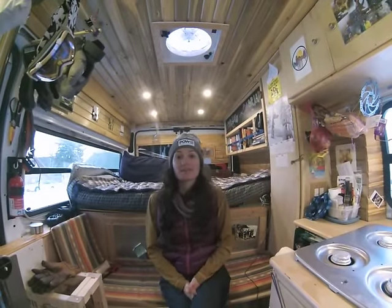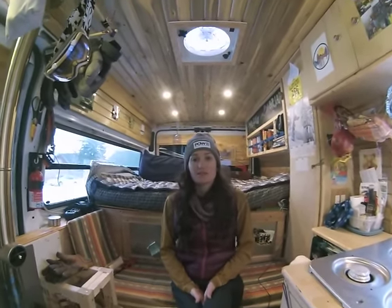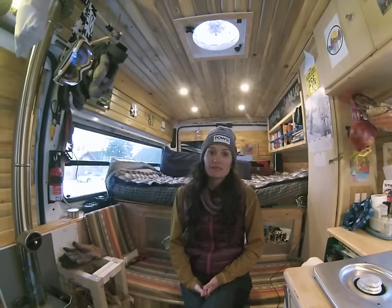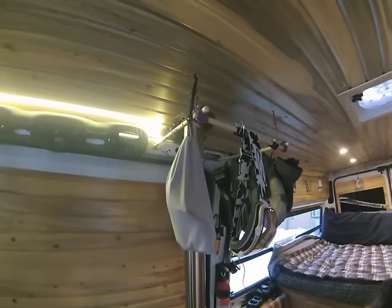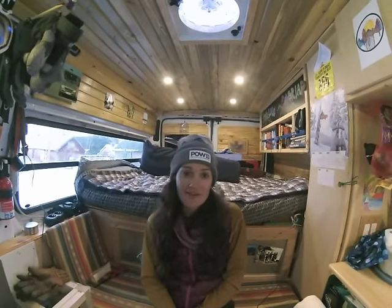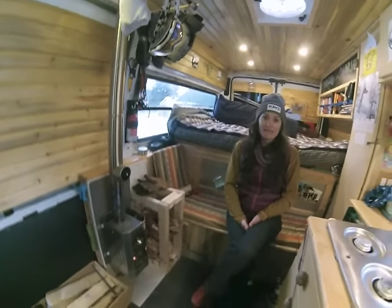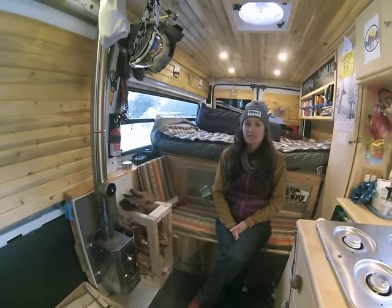A lot of people have asked why we decided to go with a wood stove. The main reason is because we do a lot of activities that involve wet gear, and the wood stove is one of the best ways to dry it. As you can see, we've got some ski gear hanging up to dry at the top of the stove. It's also just really cozy having a fire — it smells great, and it's a really dry heat, in contrast to propane heat which creates a lot of moisture.